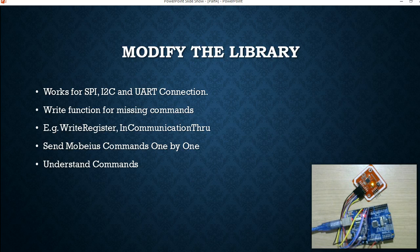The first thing is to write some of the missing functions in the library. You do not always have to do this because it depends on which library you are using. For example, we need to write functions for write registers and InCommunicationThru commands. Some libraries already have the write register functions and some may already have InCommunicationThru. So you have to check the library and write the missing functions. We are going to use exactly the same sequence of commands we used in ACR122U — the Mobius instructions.